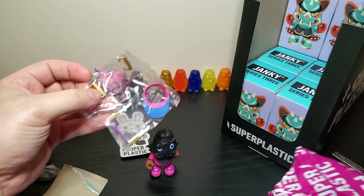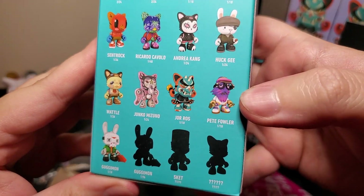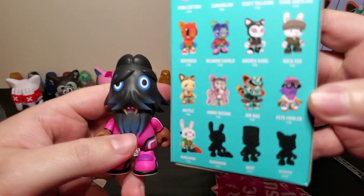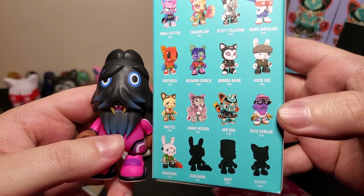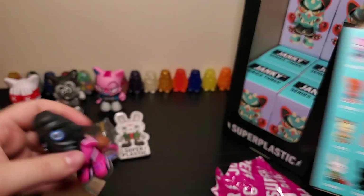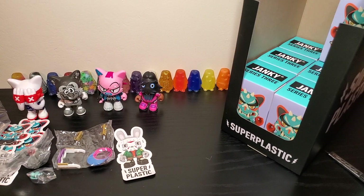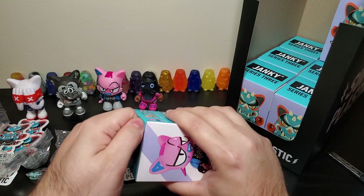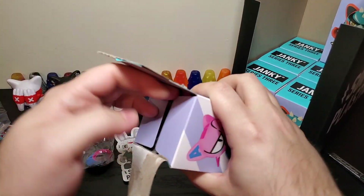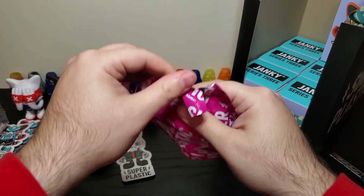I believe this is a chase because the regular one is Pete Fowler — it's purple, he's a purple boy. So I got the black one. I don't know the rarity or anything, but that's pretty cool. I would trade him for a chase Guggimon. If you got it and want to do it, hit me up on my Instagram. He might be super rare and I'm not freaking out enough, but I just don't really like Pete Fowler. Those are cool — I know some people are really big fans — but I'm just kind of meh on those.